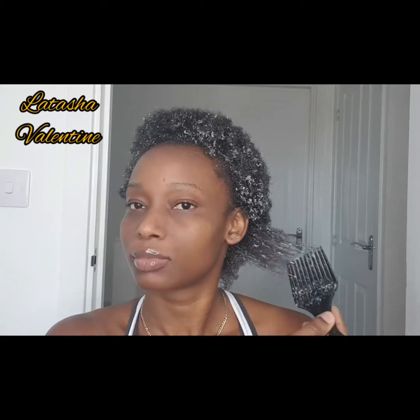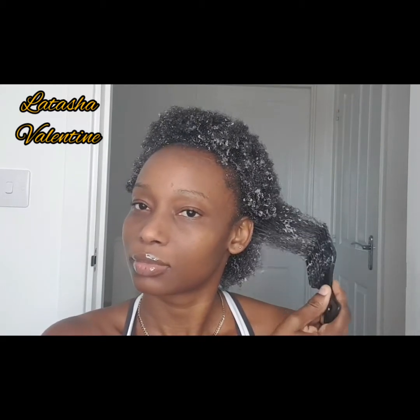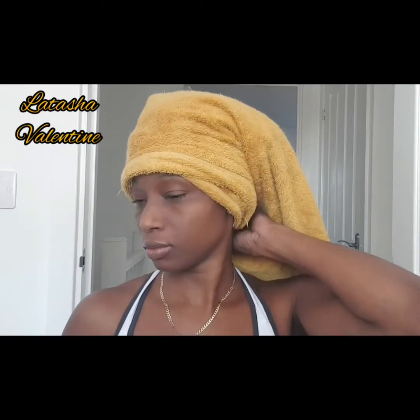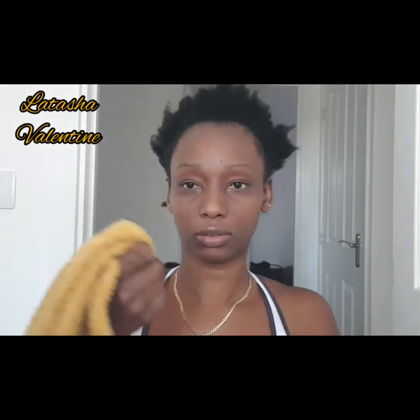I've started off with some conditioner in my hair — look how lovely that looks. My hair is growing! I've now gone ahead and washed that out, let's see what we have.